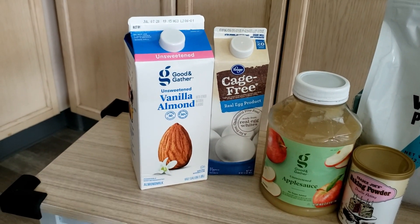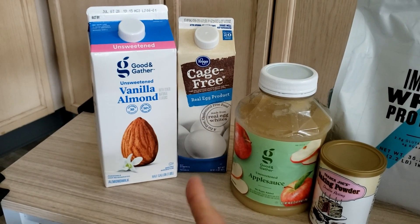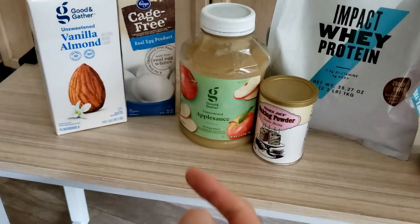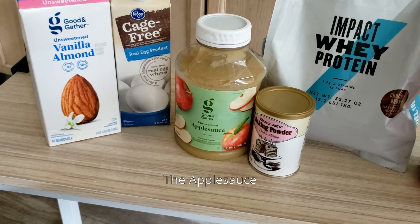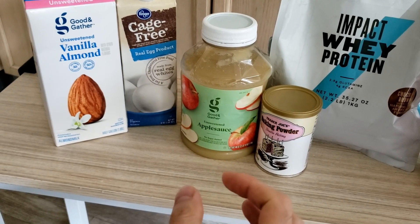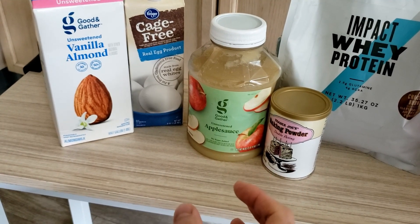Get the unsweetened almond milk because it's low in calories. Get some egg whites — low calories and high protein. This is the secret ingredient: the applesauce. This is kind of like your butter replacement. It's way lower in calories than butter and it gives it a sweet flavor.